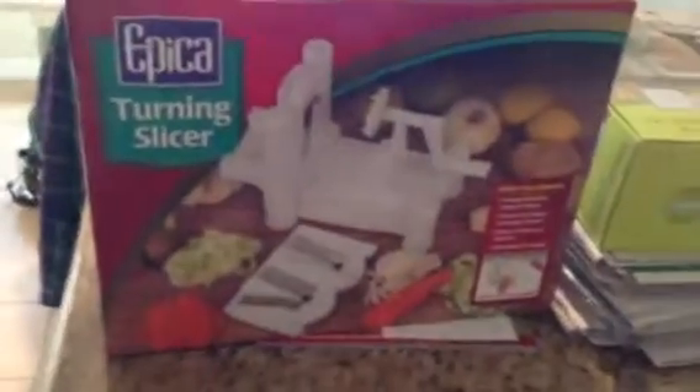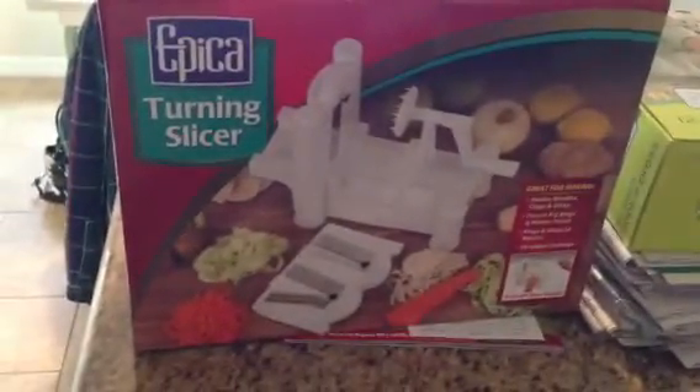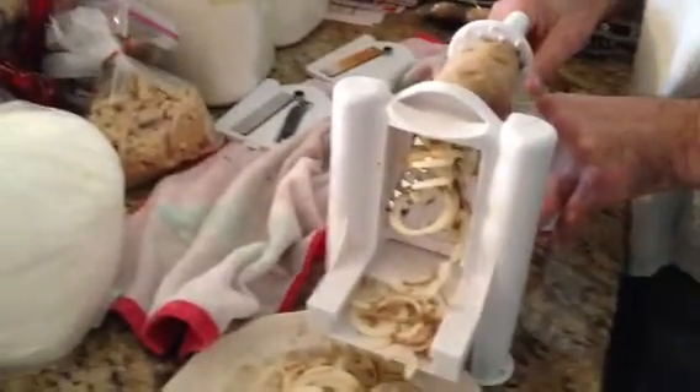Hi, this is Mary from Plum Crazy About Coupons. We are here with the Epica Turning Slicer. We made some curly french fries, and we're showing you how it works.